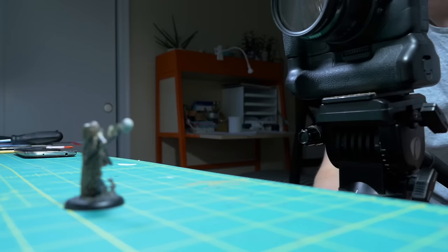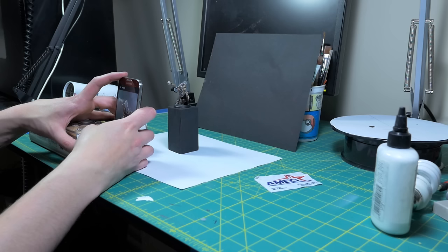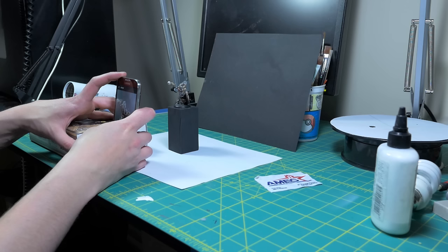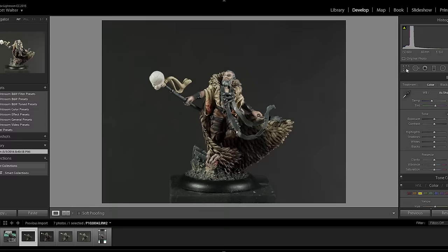Now that you have all your tools, it's time to take some pictures. I find it nice to take photos at the eye level of the miniature and frame it in the middle of the picture — though this isn't a hard rule. Just try to get close. The closer you can get without cutting off bits and pieces, the better. Try to stabilize your camera with something like a tripod or by bracing it against a book. If you can remotely take the photo without pressing a button, try to do that. Otherwise, press the shutter button really slowly and delicately.